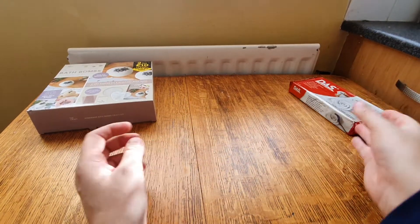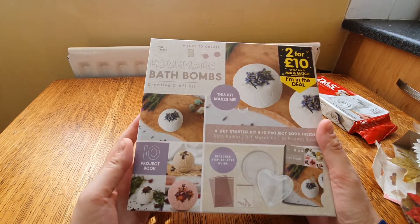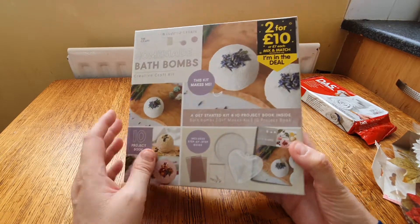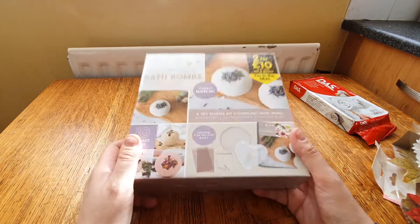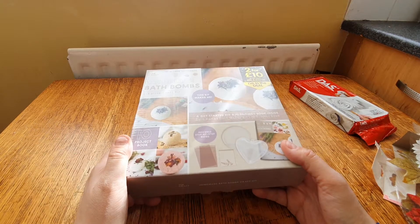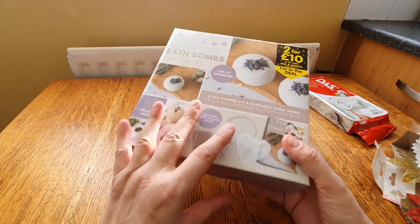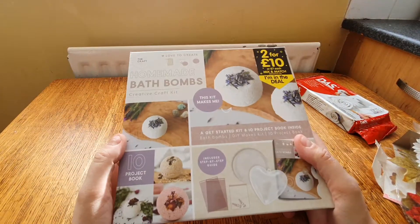And I bought some craft sets because I was going to make some of these on my YouTube channel. These are bath bombs — it was only two pounds. It says two for a tenner or seven pounds, but no, it was two pounds. There was another one — marbling — I was interested in that, but they said it was out of stock so they gave me my money back. There was another one out of stock too, so anyway, it feels pretty light but I'll have a go at that later.